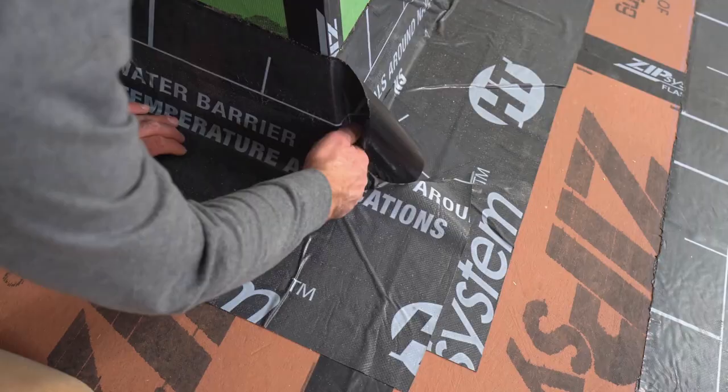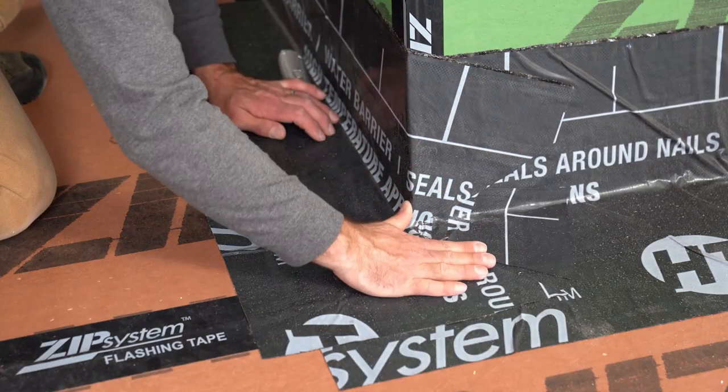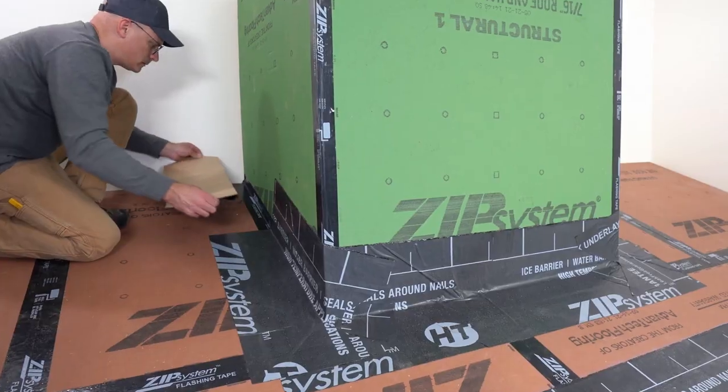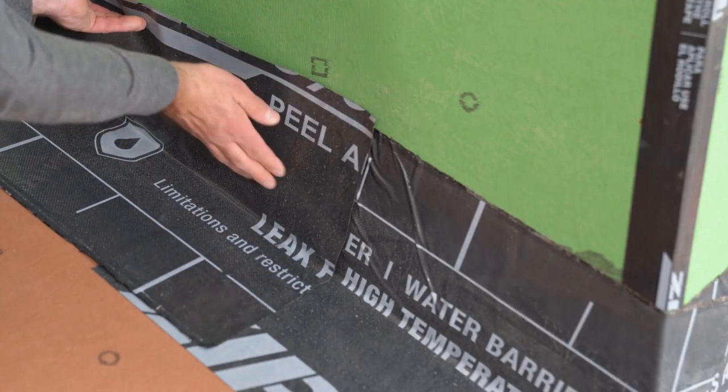For this underlayment available from Zip System, no rolling or fasteners are required, just firm even pressure to make it stick. When subsequent pieces are needed, overlap by a minimum of 6 inches for a good seal.